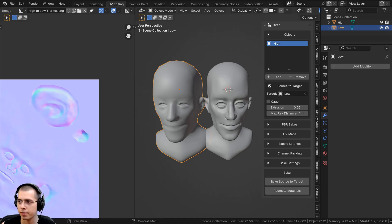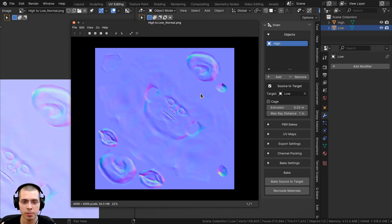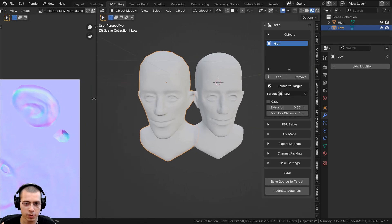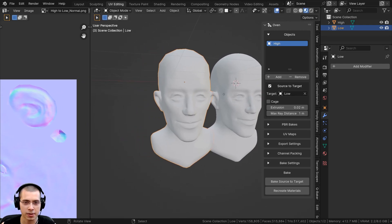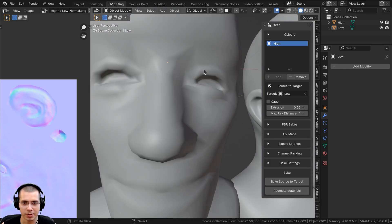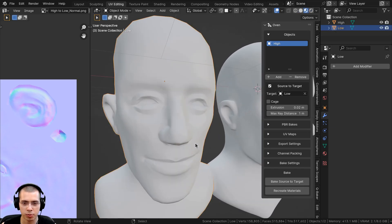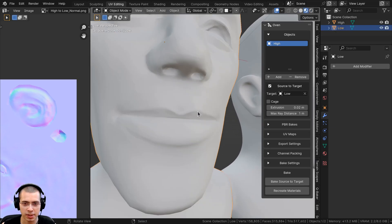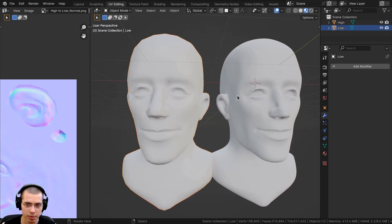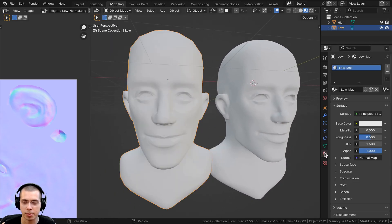I'll move the low poly object aside. In Edit Mode you can see the UV map, and selecting the 'high to low normal' image shows the baked normal map — it all looks great with no visible issues. In material preview mode, you can see all the high poly sculpt details are transferred through the normal map onto the low poly object, which in solid view is clearly very low poly. The high poly and low poly look nearly identical detail-wise.